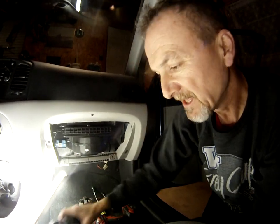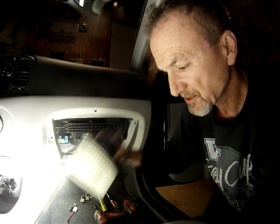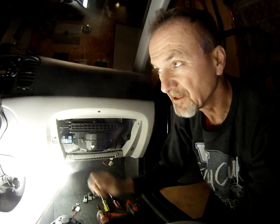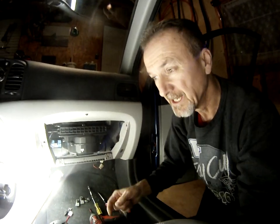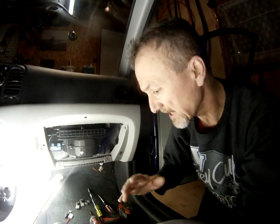So blower motor and squirrel cage. What was the customer's concern? On speeds one and two there was a squeaking noise, worse when the vehicle was cold. This morning as she was driving the vehicle, she also noted a burning smell on speed three. She shut the system down and left the fan off for the drive to work.